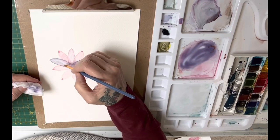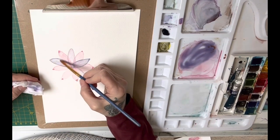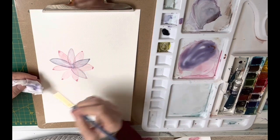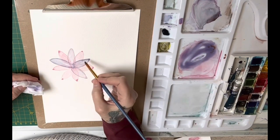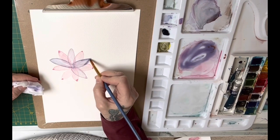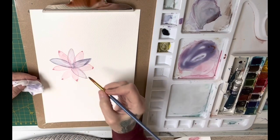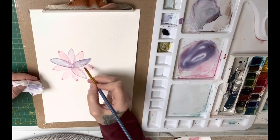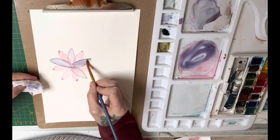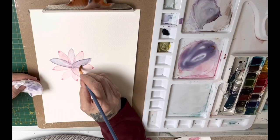It doesn't give you that cauliflower look. I do love the cauliflower look and the cauliflower effect is good for abstract work, but here I wanted a glazing effect so the colors underneath come through. I'm just altering this petal because it wasn't how I wanted it. It's not a real flower - I'm just trying to show you the technique. You want to be able to see the lines of the other petals going through underneath, and that's what gives it depth.